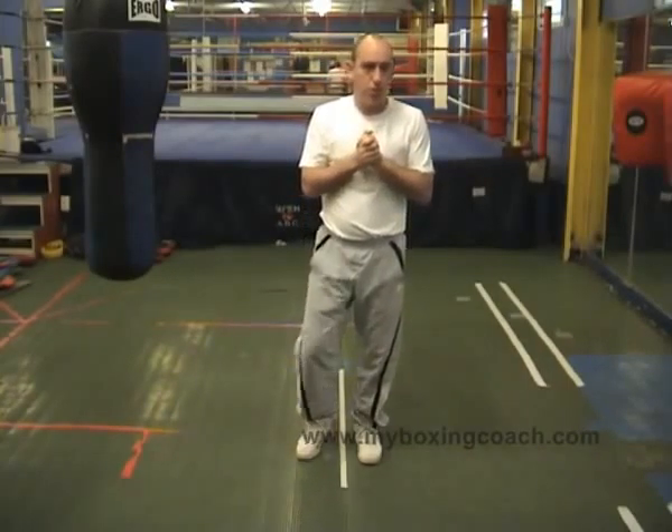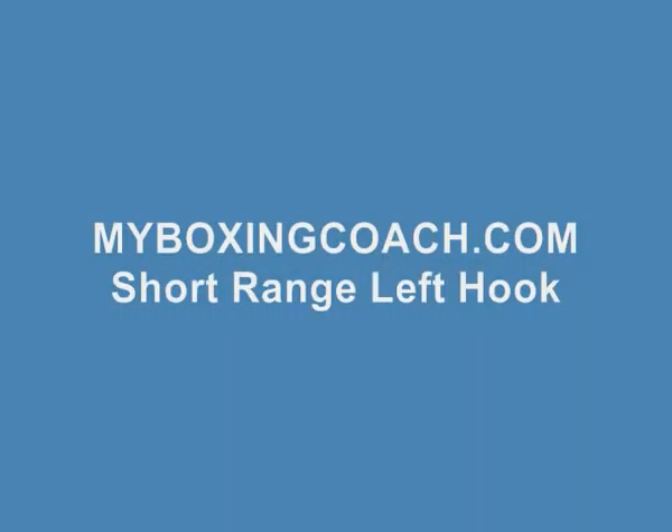That's the short range left hook — a classical part of in-fighting during a boxing contest. My name is Fran Sands, this is myboxingcoach.com. Please, thank you.